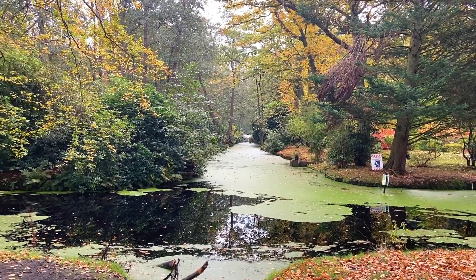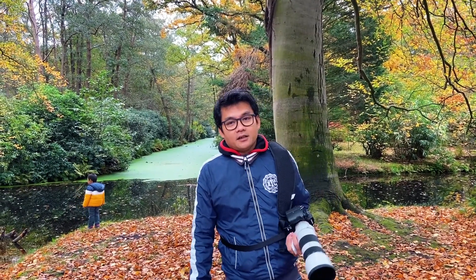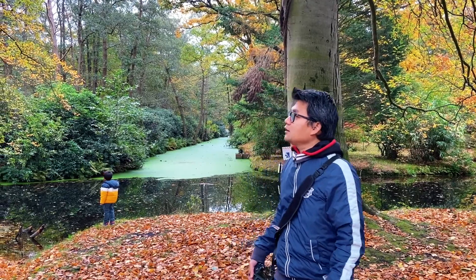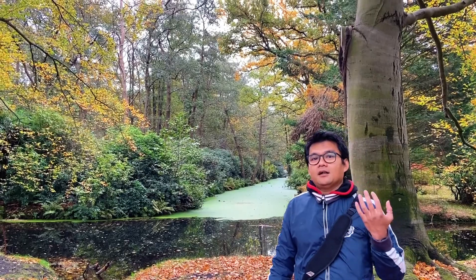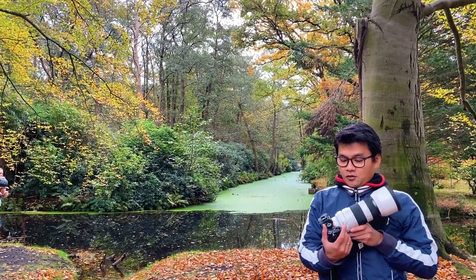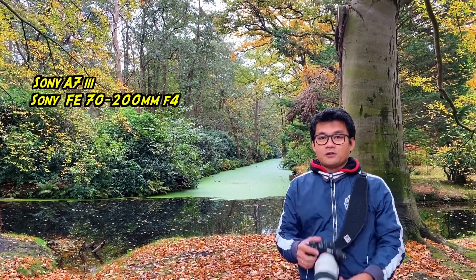Halo semuanya, kembali lagi dengan Adis Cintur Fotografi. Saya sekarang mau foto temen — ada dua keluarga, dua temen kita yang kita mau foto. Karena sekarang lagi musim gugur, daunnya bagus, kuning-kuning semuanya. Temanya kita adalah tema musim gugur. Saya sekarang pakai Sony A73 dengan lensa 70-200 F4.